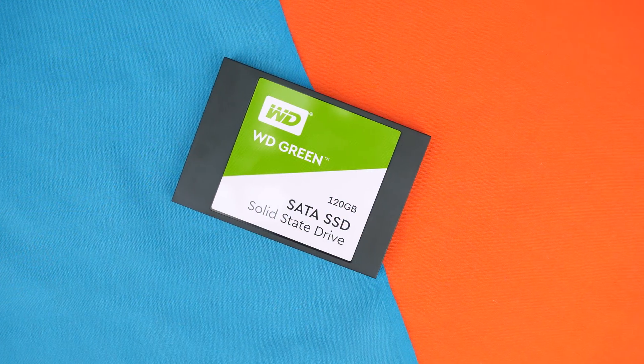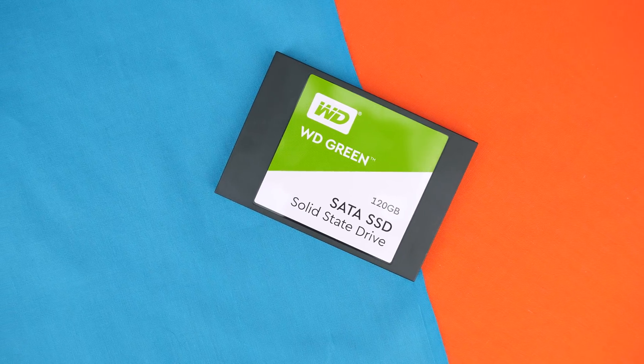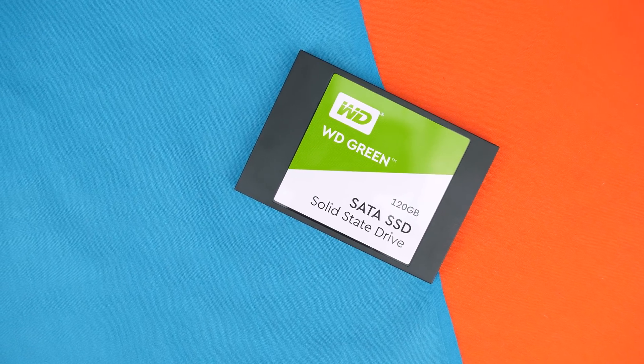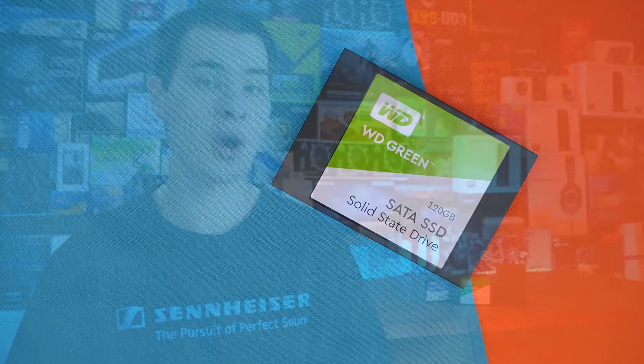If your drive is from the cheaper side of the internet and there's no real official web page for it, you may be out of luck getting a firmware update. But if you have a drive like a Samsung, Crucial, Kingston, SanDisk, or any really well-known manufactured drive, there should be a firmware update available. So we're going to dive into the whole world of updating the firmware on our SSDs.